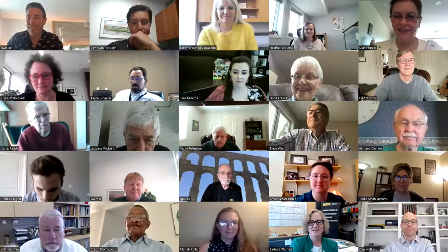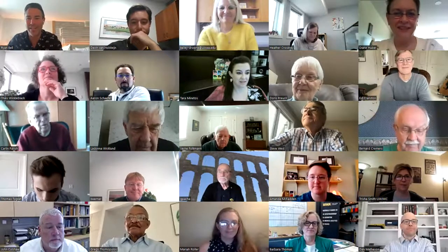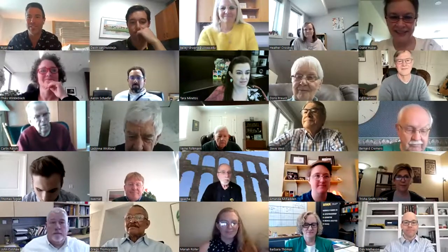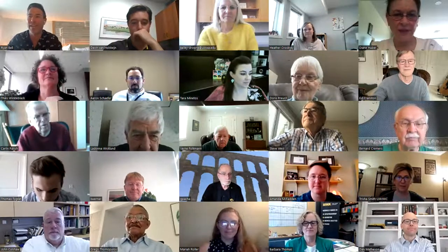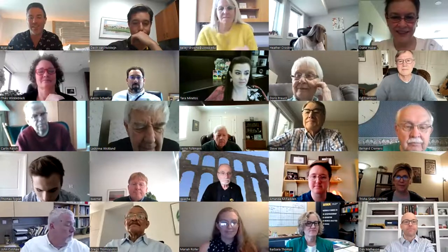Everybody's looking good. There is a reminder that we are recording this meeting, so hopefully that's okay with you, Dan. We'll post it onto YouTube after for anybody and everybody to make sure they're able to see this. But let's get started.